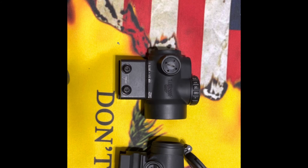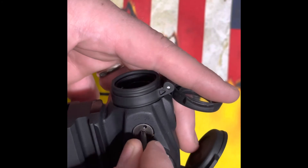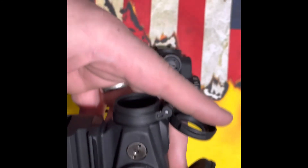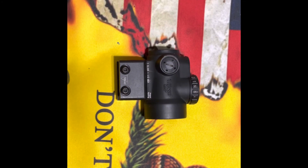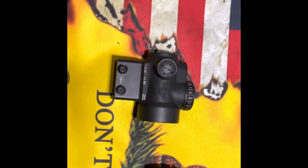A pet peeve of mine after owning the Trijicon for a year — when you adjust it to zero, you can't really hear an audible click, which is kind of annoying. The Aimpoint, on the other hand, has a clearly audible click when adjusting. If you look at some of my earlier zeroing videos, I note that you cannot hear the click on the Trijicon and it messes with you a little bit.